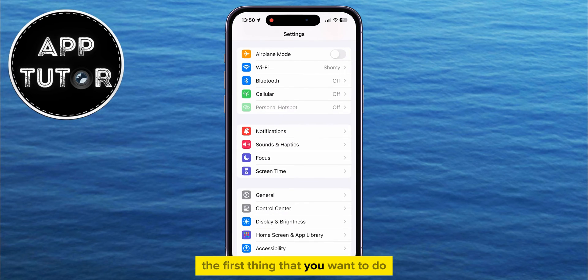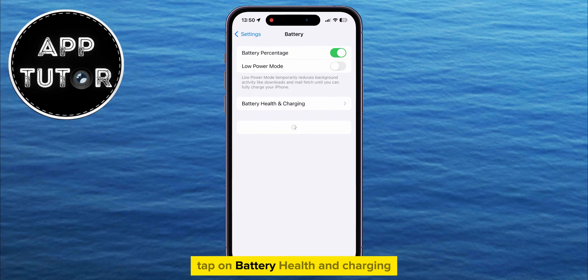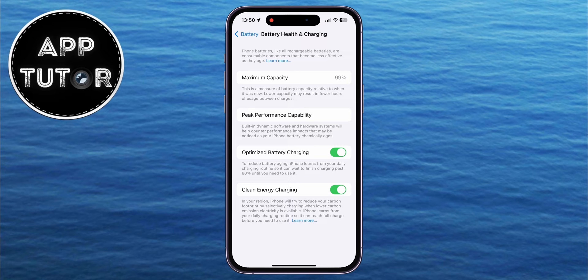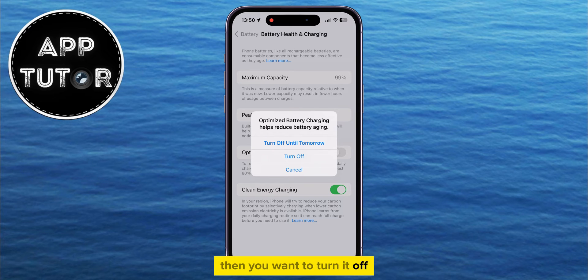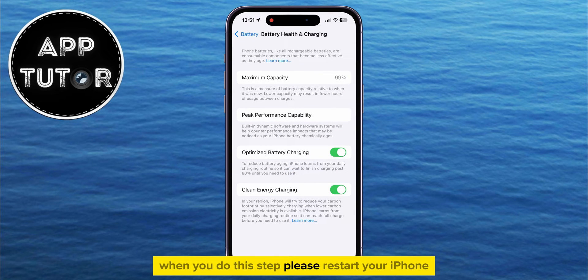The first thing you want to do is open Settings, then find the Battery section. Tap on Battery Health and Charging. Once you get here, make sure that the Optimized Battery Charging option is enabled. If it was already enabled, turn it off and then enable it once again. When you do this step, please restart your iPhone.